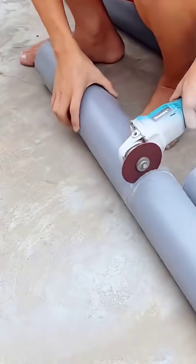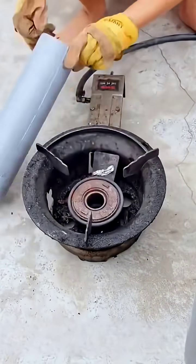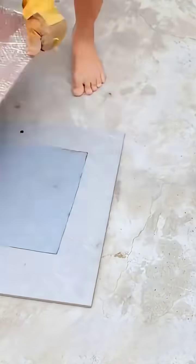Subsequently, cut the remaining PVC pipes into sections and then carefully split each section in half. Afterward, position them over charcoal to apply heat and soften them, which will yield several straightened flat PVC sheets.